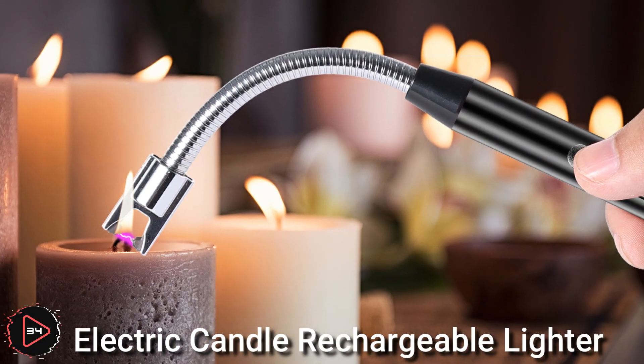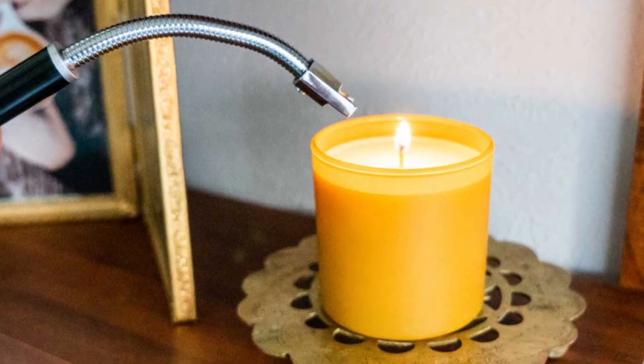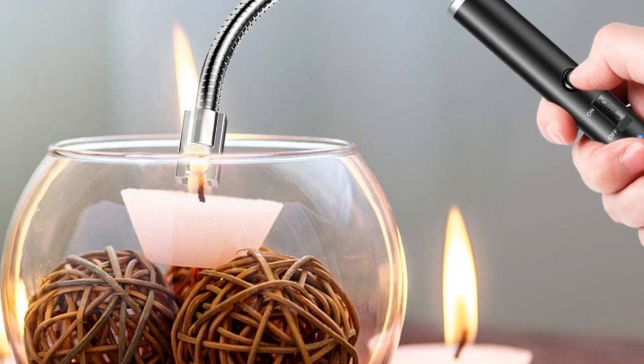An electric candle rechargeable lighter is a type of lighter powered by a rechargeable battery, designed to light candles, cigarettes, or other items.